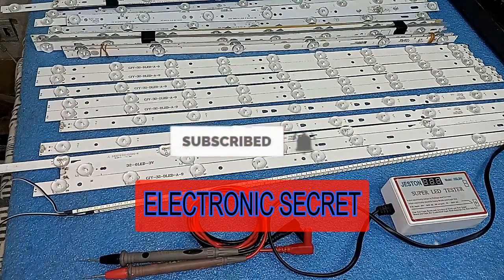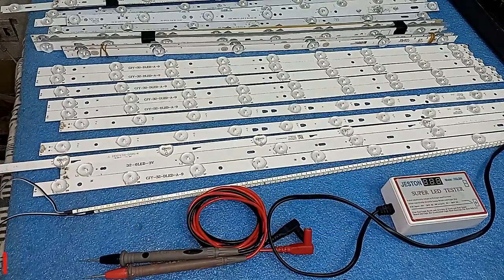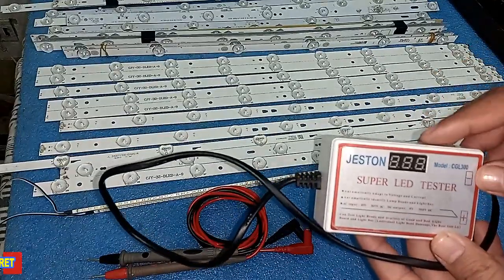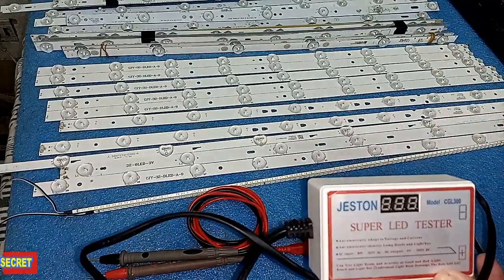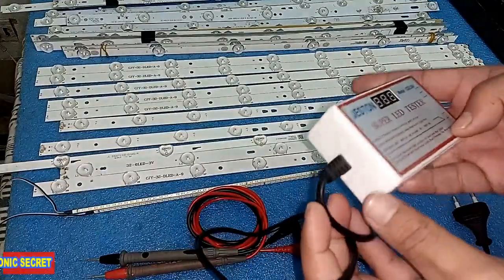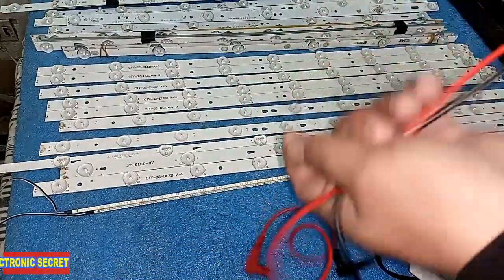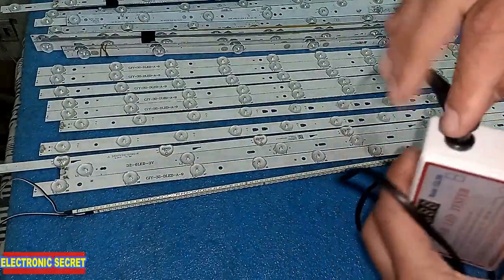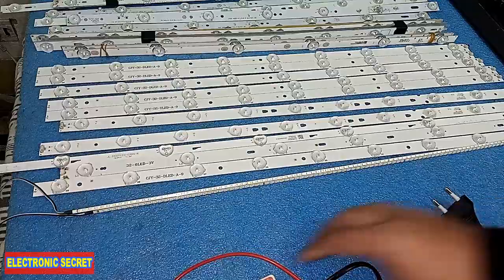Kindly subscribe to my channel if you have not subscribed yet. Coming back to the video — I will show you how this LED tester works. It supports 0 volts to 300 volts DC, so it can check all the beads together if their voltage is up to 300 volts. Here is the AC input, and here we have the positive and negative side. We have two probes — like a multimeter, put the red probe into the red jack and the negative into the negative, then power it on and give it AC voltage.